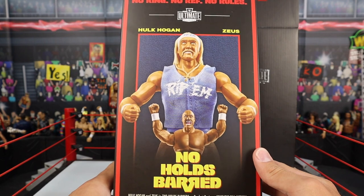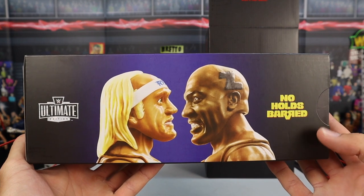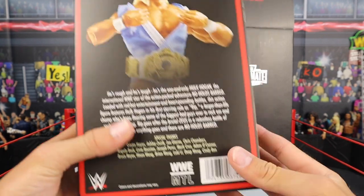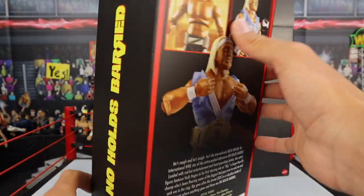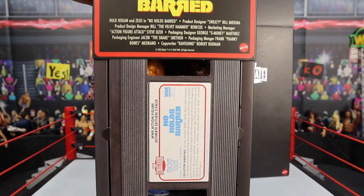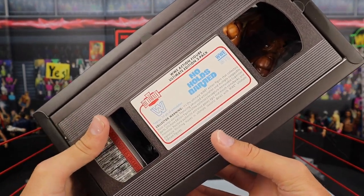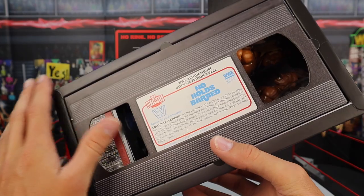Feel free to pause the video to read the info. You can see a picture of both figures — Zeus and Hulk Hogan. They're all product shots, no pictures of the actual guys. And there are more pictures of the figures plus more info if you want to pause and read. No Holds Barred right there. Sliding the last piece off — boom! You can see the classic style cassette tape, because this is literally based off the good old days of the WWF, the classic days with Hulk Hogan and Zeus.